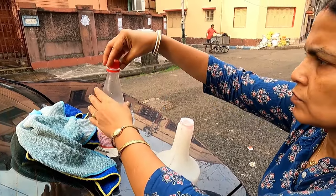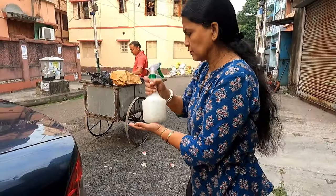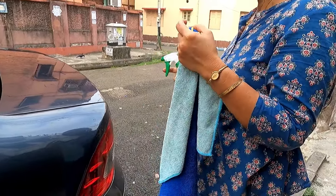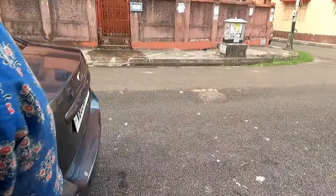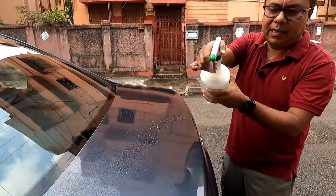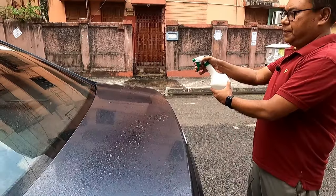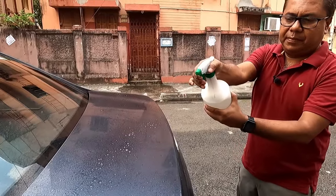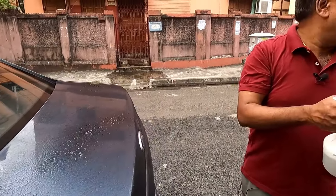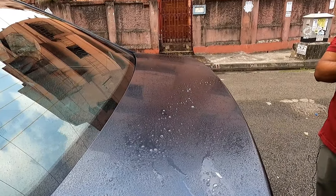Okay, now I will shake the bottle. For this I will require some microfiber cloths — I have procured two microfiber cloths. Now I will spray the entire area to form a mist, and I will allow it to remain for around five minutes.